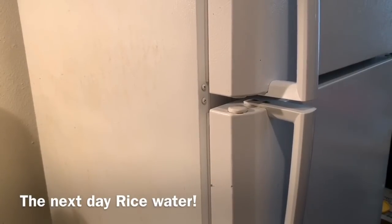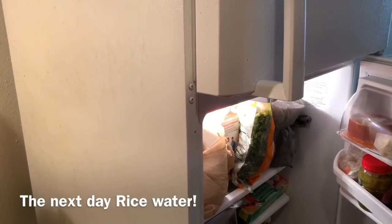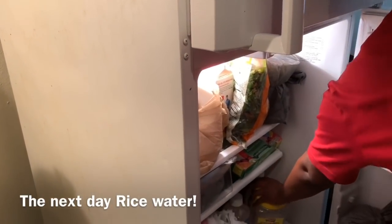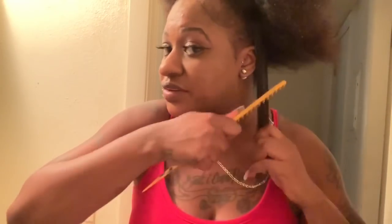Good morning! I'm about to go in the fridge and get the rice water treatment. This is day one. What I did was put the rice water into this blue spray bottle, pull out one of my sections of hair. I don't get perms, relaxers, or anything — so this is my natural hair, right here above my butterfly.